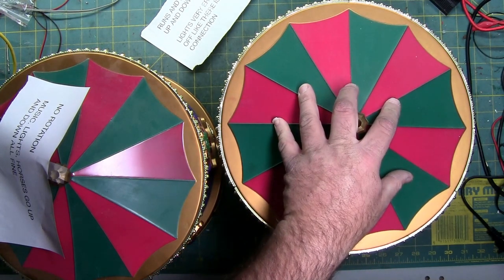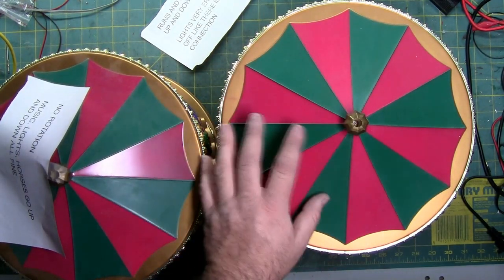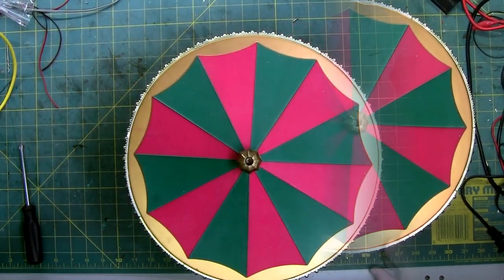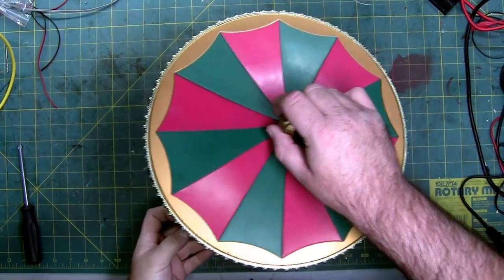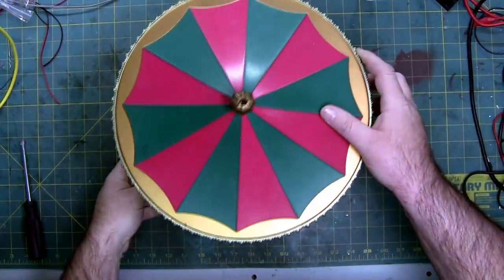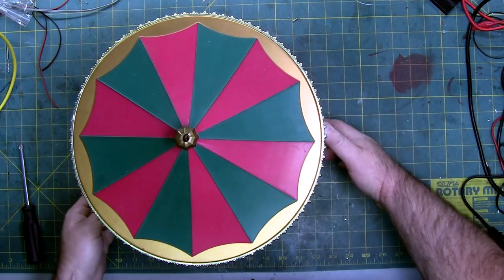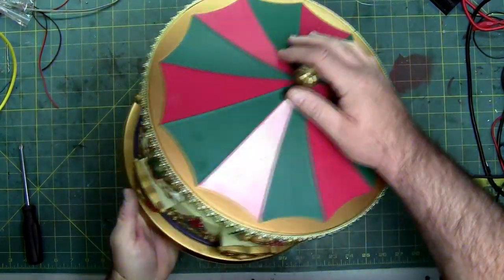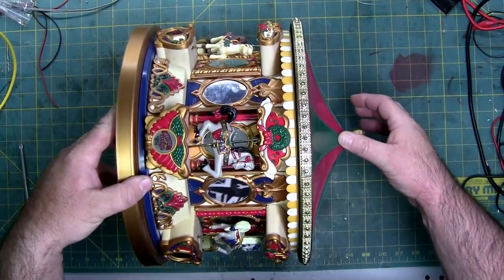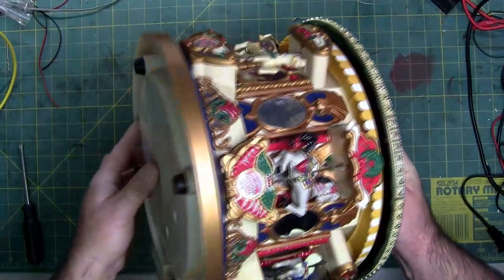We're going to tear into this Mr. Christmas and see if we can get it fixed. The other one will be done off camera since it'll be the same repair process. Here is a closer inspection — this thing is a little over 12 inches in diameter, about 12 and a quarter, and about 11 inches tall. It's actually pretty heavy, with a lot of mass.